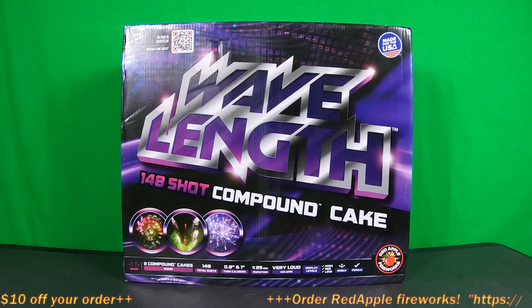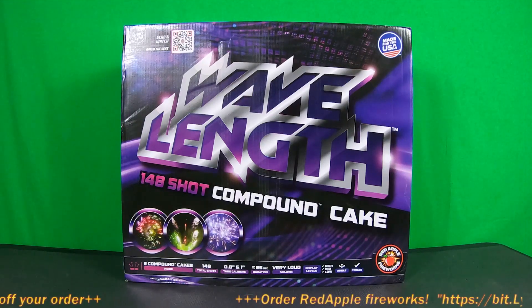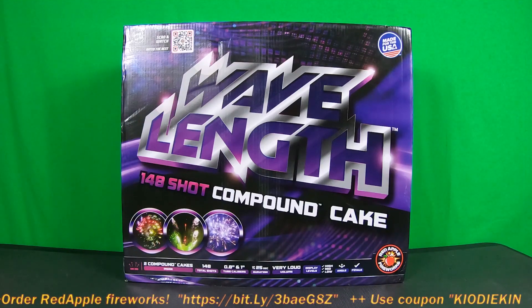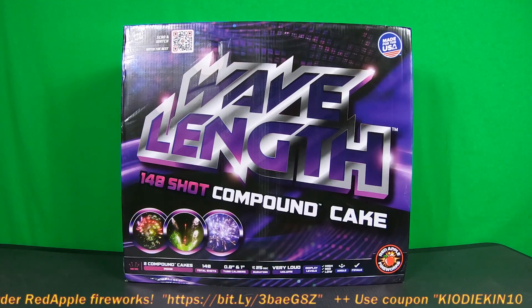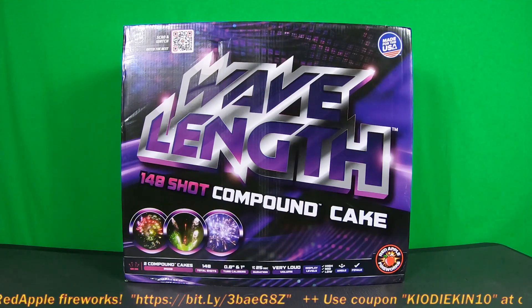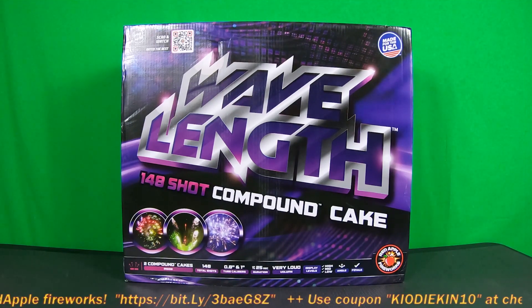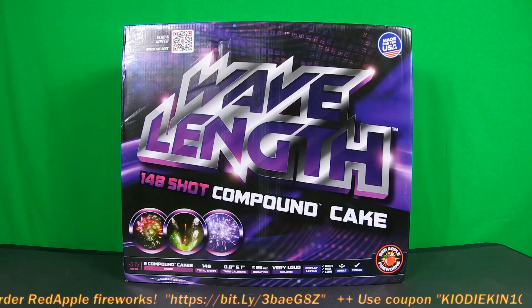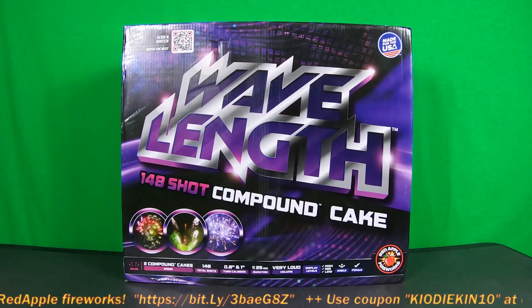Wavelength is a 148-shot compound cake. The effects are made to be fused together. Now I know some of you are thinking you can always fuse two cakes together and create one effect, but this one's unique in its own right. We did have a chance to see it at demo, so you guys will be really impressed with the video at the end of this.